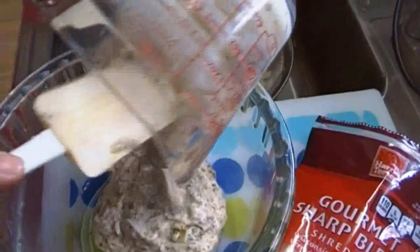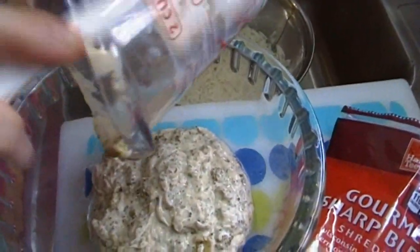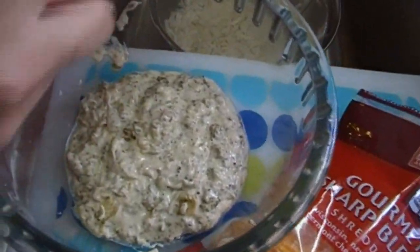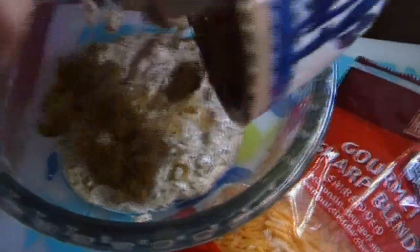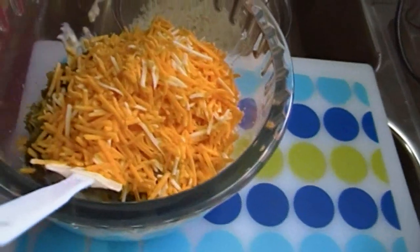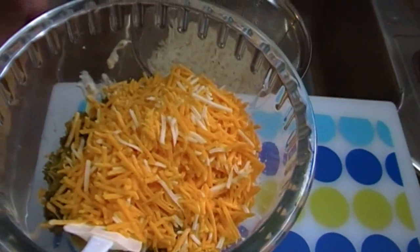Here's our broccoli soup that we made with our magic mix. If you don't want to use that, you can just use one can of cream of broccoli soup. Since I have this extra broccoli that I rehydrated, I'm just going to go ahead and use that — put it in there. Eight ounces, or one small bag, because I bought these when they were buy two get three free at my local grocery store.